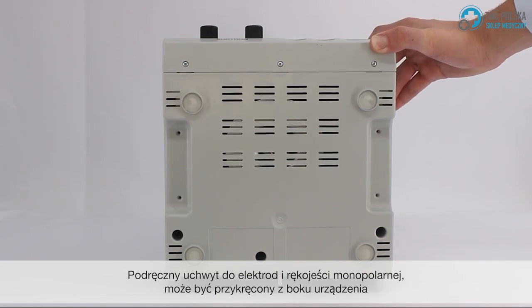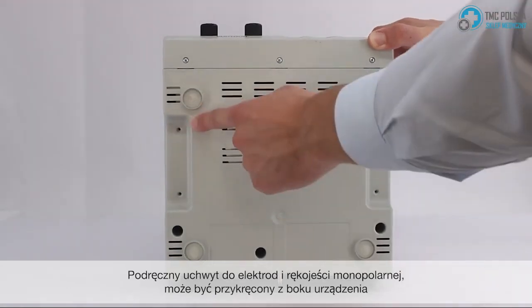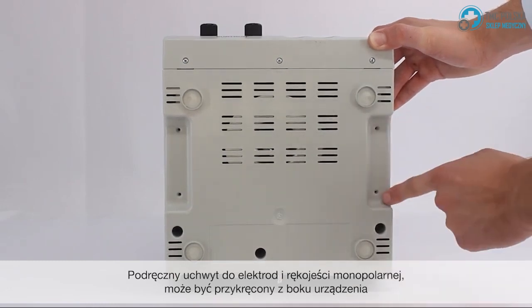Your electrode and active handle holder is placed at the side of the device and screwed in.